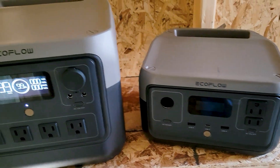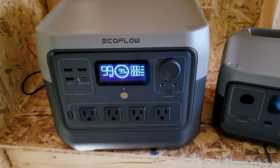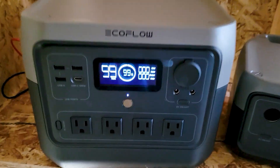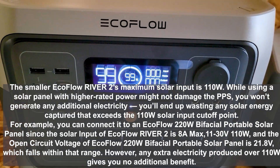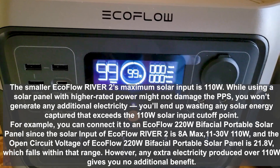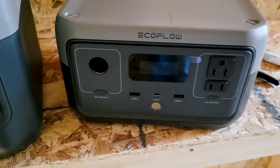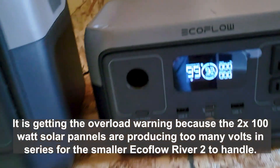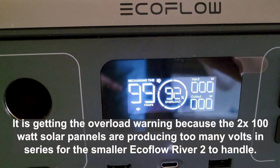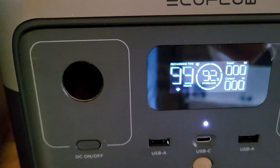It appears the small EcoFlow cannot take the charge input from two 200-watt solar panels, but the large one can. We've got clouds and aren't getting much input — 16 watts trickling in. When I hook up the second panel it says overload, so I might have to just run one panel. It shows overload — maybe because I'm running them in series; I might need to put them in parallel.